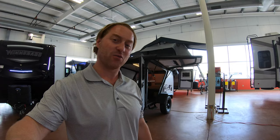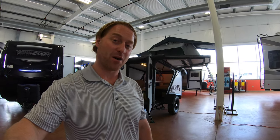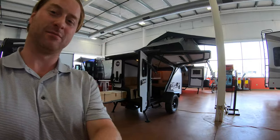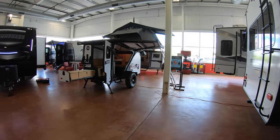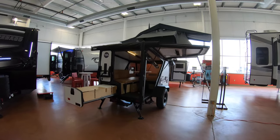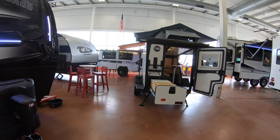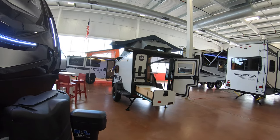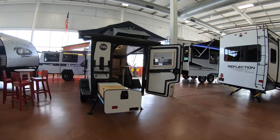Hi, my name is Ben at Bullion RV in Duluth, Minnesota. Today I'm giving you a walk around of one of our brand new 2021 Tiger Moth by Taxa. It's definitely a little bit different style with a camper like this, but it allows for a lot of versatility — it's a lighter camper and can be towed by just about anything.